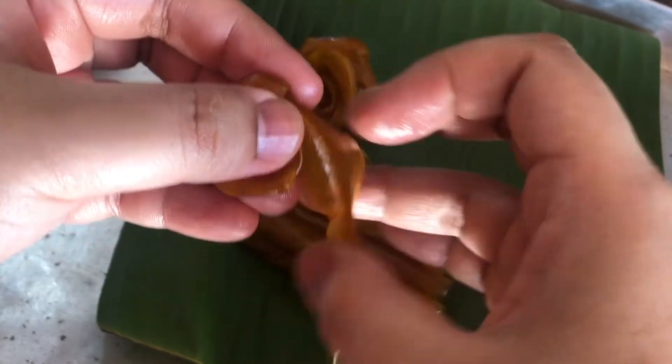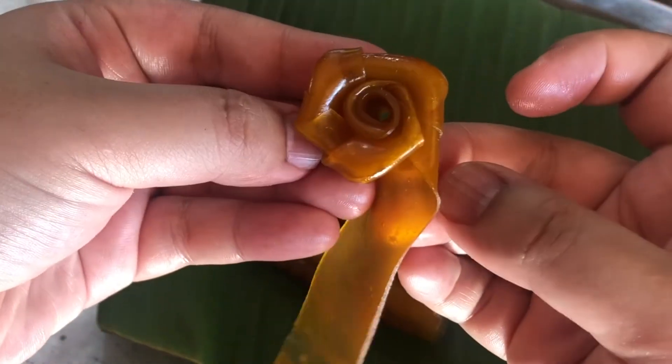For this step, just make sure that your hands are clean, or you can use gloves to protect for cleanliness.